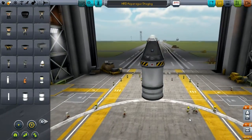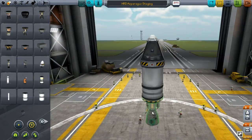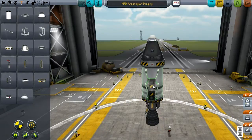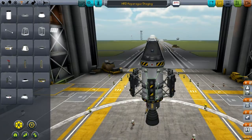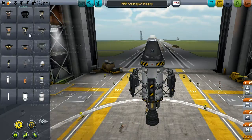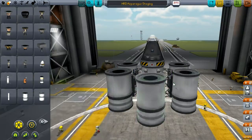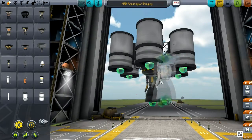Right now I have a command module with a stack decoupler and a parachute so that we can get Jeb back down to the ground safely, and underneath that I have a fuel tank and a single nozzle. That'll be the central portion of our asparagus staging. Around that I will put six radial decouplers and some more fuel tanks and some more nozzles. Those will act as the outer asparagus stalks.